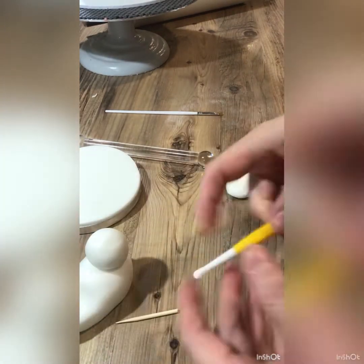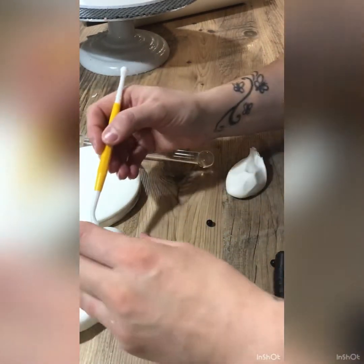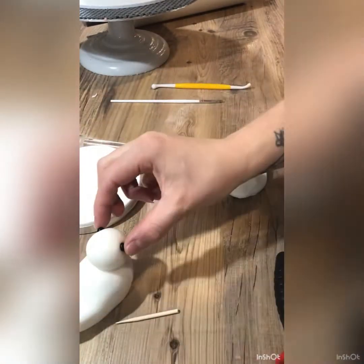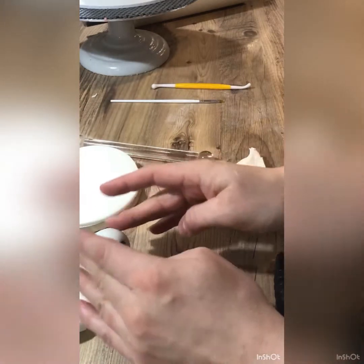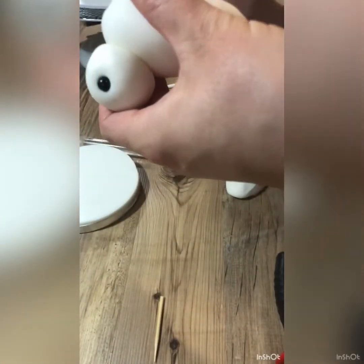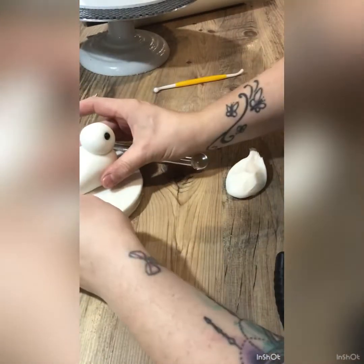We're going to pop some sugar pearls in for the eyes, making a little indentation with our tools, then putting a little bit of glue and some black sugar pearls. I've linked those down below as well if you need them - they come in really handy for things like this. Then we're going to glue the little guy onto his little board that we did just a minute ago.